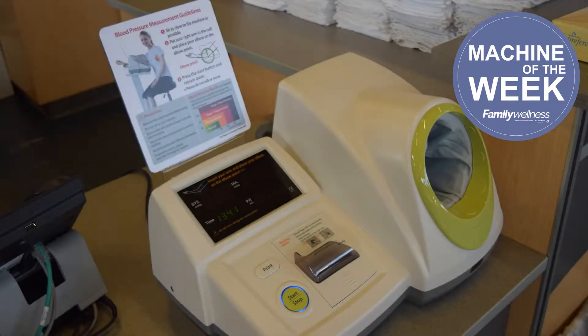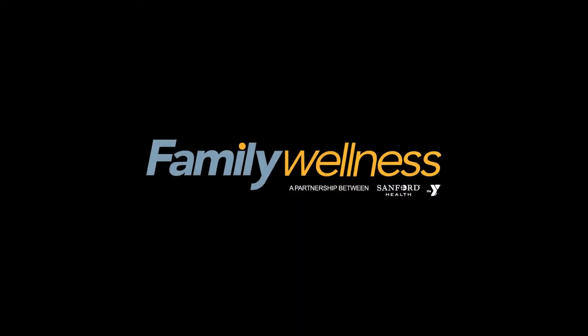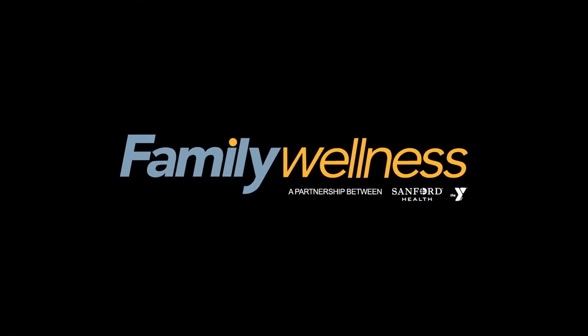You can refer to the chart on the machine for the ideal ranges. Check out this machine at the training desk next time you're at Family Wellness.